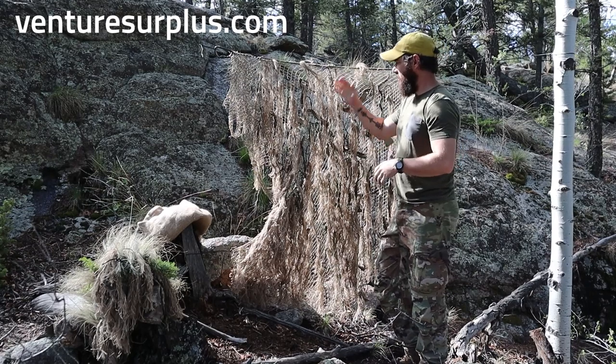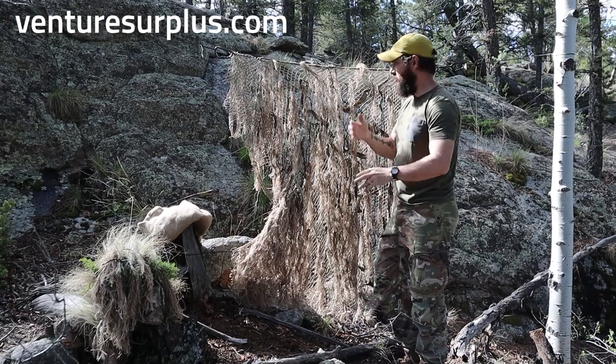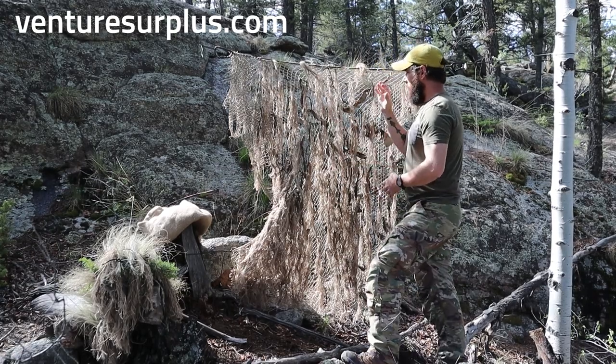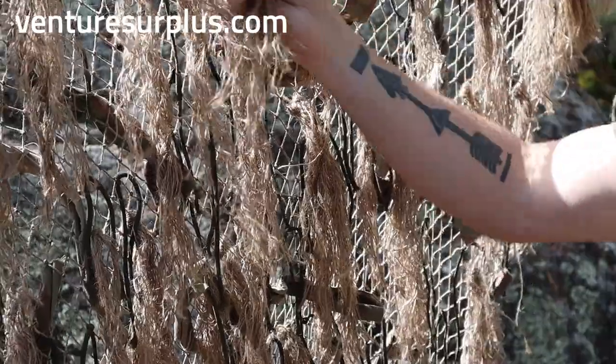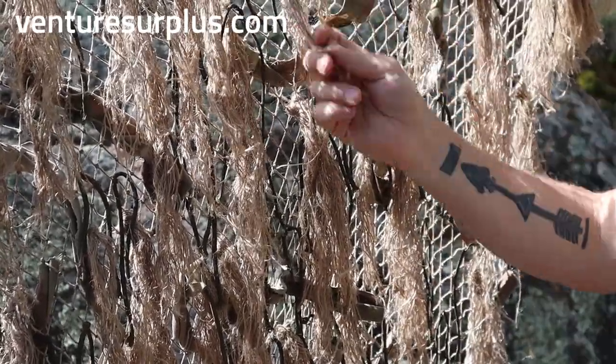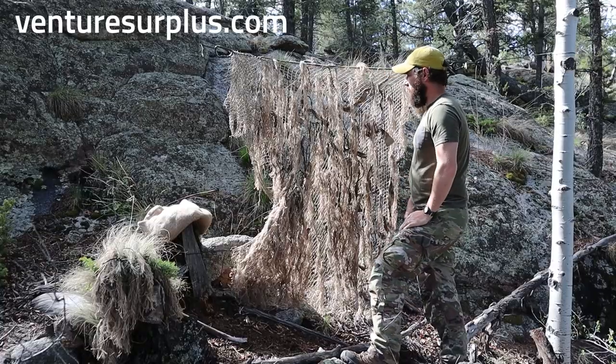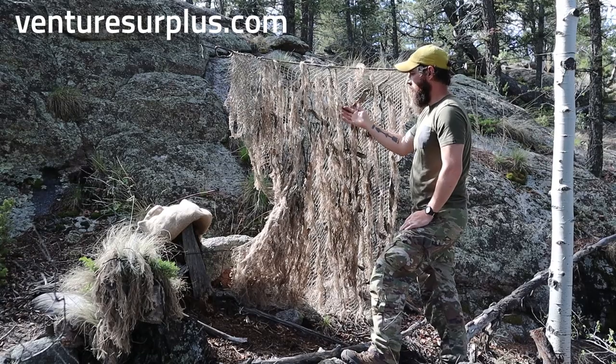Hey guys, Lucas here from Fitcher Surplus. Today we're going to do part one of three on building a camo net. In this video we're going to go over building the basics of your camo net, what that looks like, and how to do it. The next video we'll be vegging it out, and the video after that we'll go over some testing.